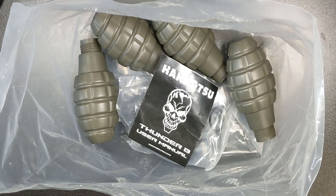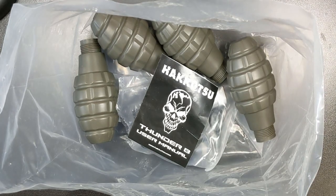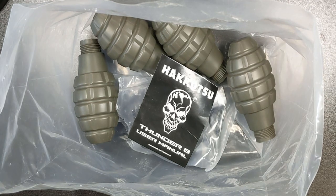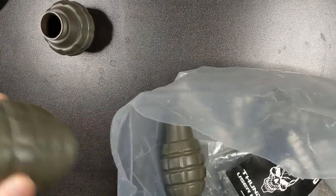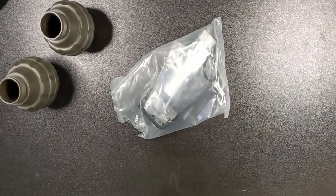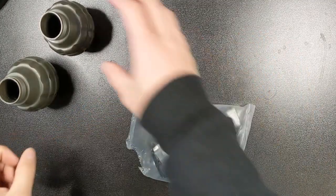What's up YouTube? Killer Chemist here with a review of the Thunderbee Airsoft grenades made by Hakatsu. I stayed away from these for a long time because I thought they were just too expensive, and I opted for other options before finally giving them a try. Let me give you a quick overview of what you get when you buy a pack of these grenades and how they work. Then I'll break down how much they cost compared to other airsoft grenades and give my final review, and talk about why these are my absolute favorite airsoft grenades to use.